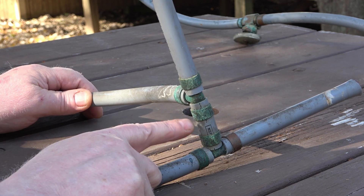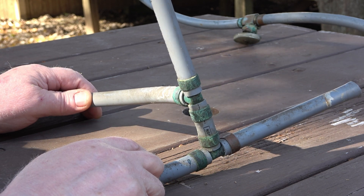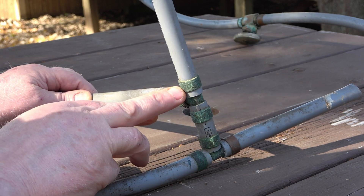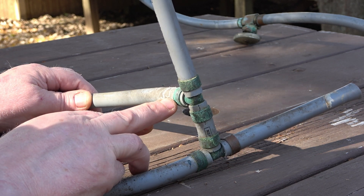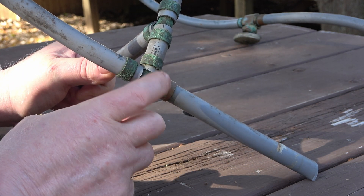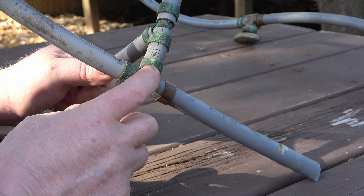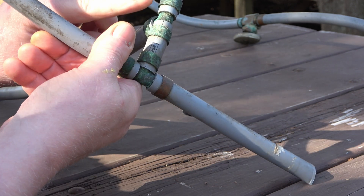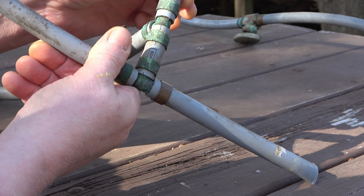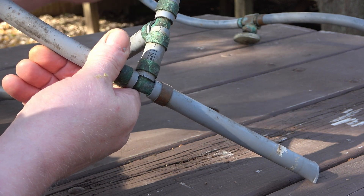This green here is oxidation — a little bit of moisture, oxygen, and it starts to corrode and form this green. Over time it will corrode these copper fittings and weaken them until they finally crack.